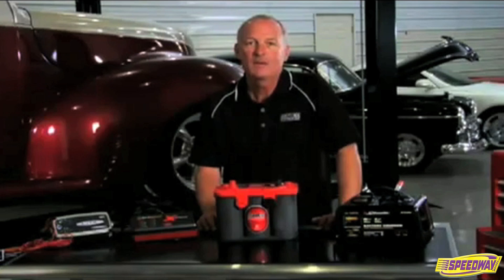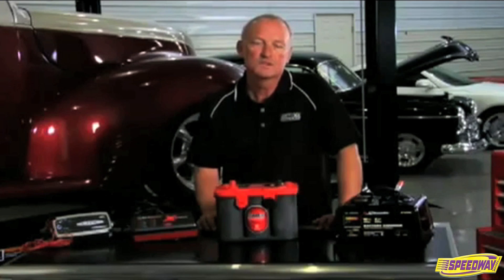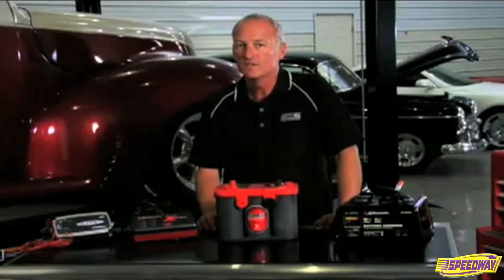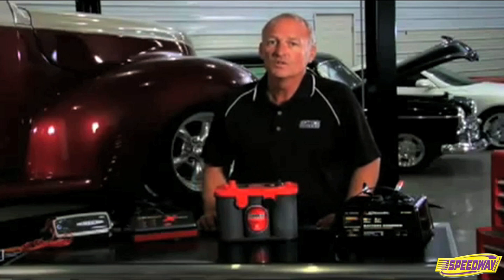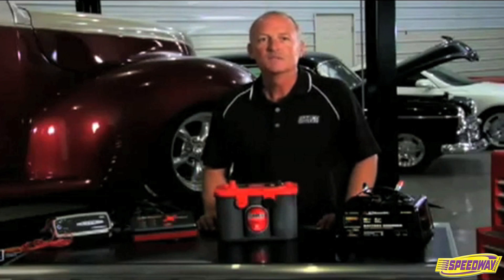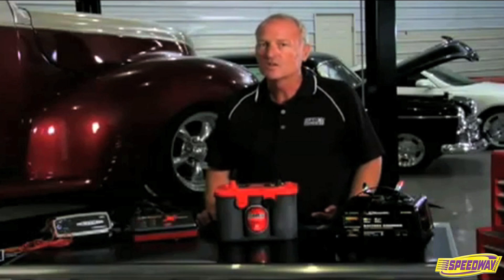An Optima battery has the benefit of having very low internal resistance, which allows high amperage output as well as efficient recharge acceptance. This benefit also allows an Optima battery to run longer than its specified ratings and run to a voltage lower than typical flooded batteries. Sometimes this can lead to confusion when it comes to recharging a deeply discharged Optima.